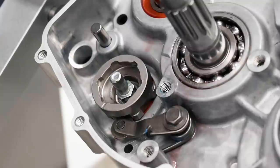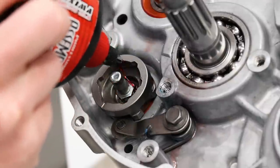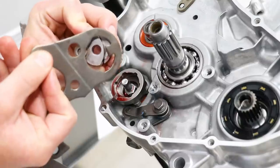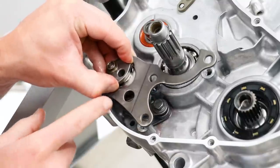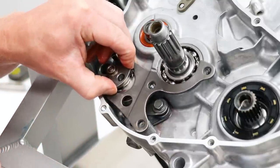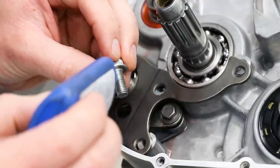Before I slide the whole setup into the shift drum, it doesn't hurt to put a little bit of assembly lube in there. Before this piece goes into the shift drum, I'll have to slide the retaining plate on top of it. You've got to be super careful going in not to knock those pawls and pins out. Once again, these bolts will need some Loctite.